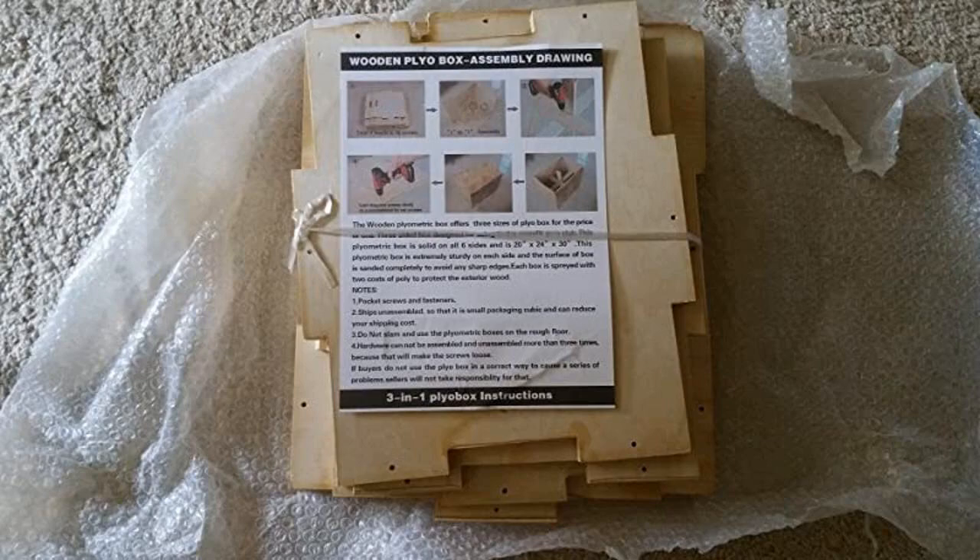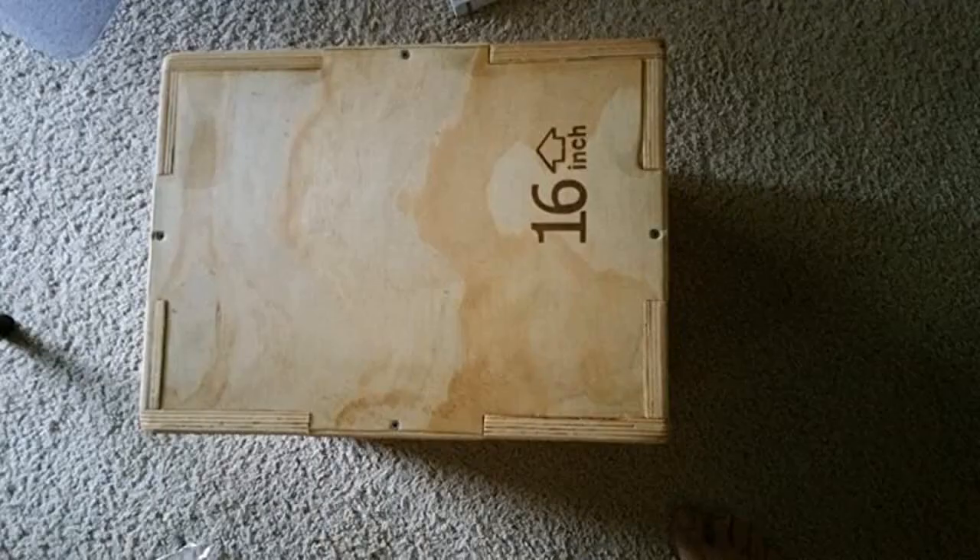The box was easy to assemble, unbelievably sturdy, and the build quality was amazing. I chose to put it together with some gorilla wood glue.